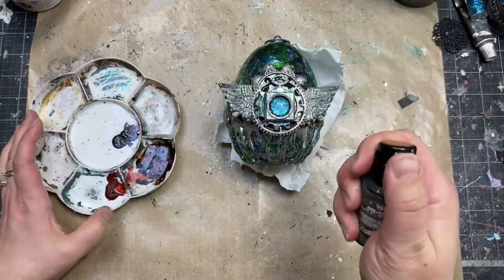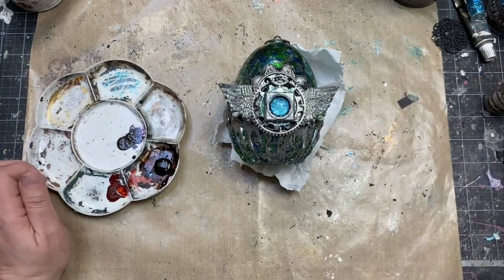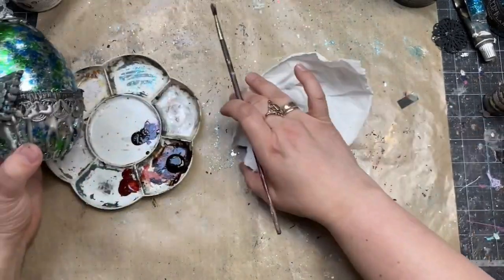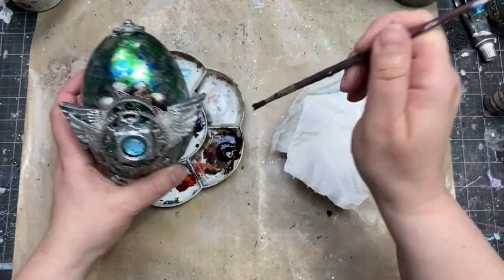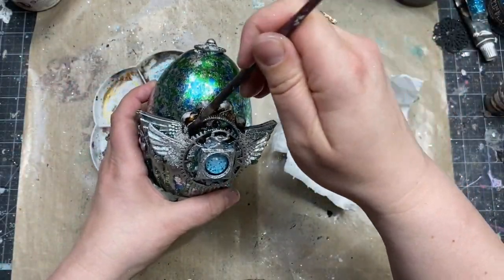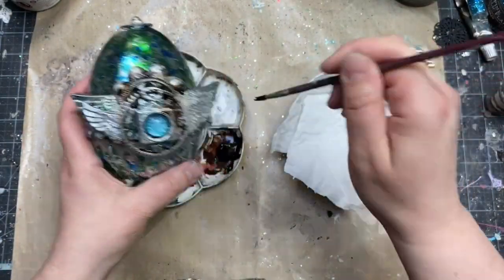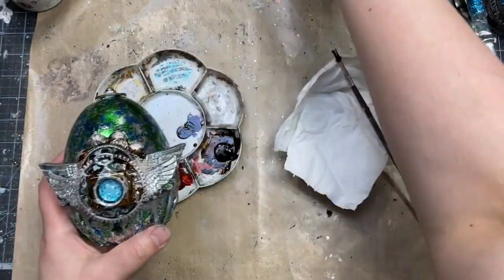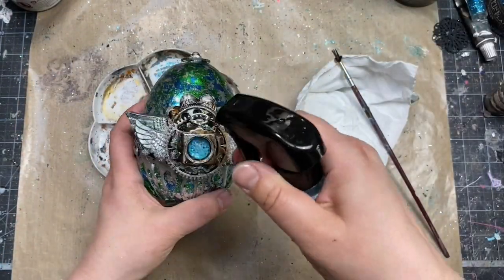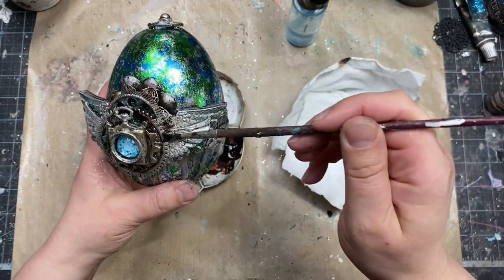My next step is adding a little bit of the antiquing effect. For this purpose I picked Art Alchemy Liquid Acrylic paint in burnt sienna color — a beautiful shade of brown. It reacts with water as long as it is wet, so you can easily place layers of color in selected places and make the color drip if you want to.